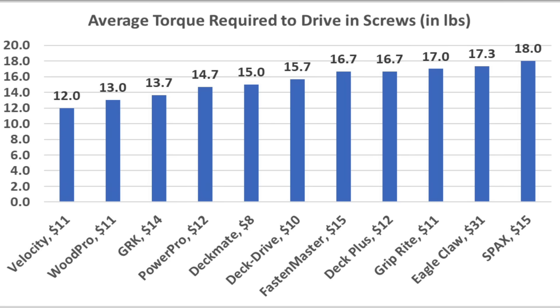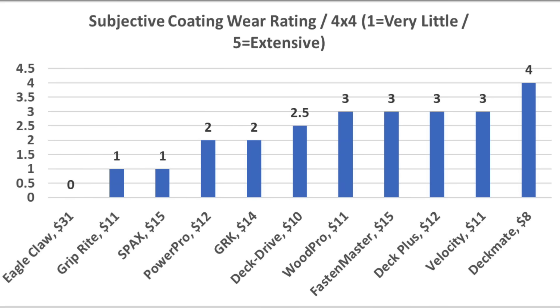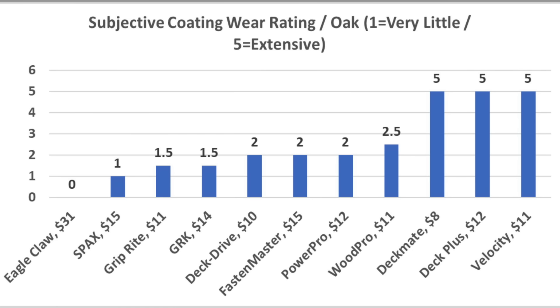For the easiest to drive, the Velocity came in on top at 12 inch-pounds, Woodpro wasn't far behind at 13, GRK at 13.7, PowerPro at 14.7, and Deckmate at 15 inch-pounds. For coating durability after the pressure-treated 4x4 test, the Griprite and SPAX came out on top with a rating of 1, and the PowerPro and GRK also performed very well with a rating of 2. After drilling through the oak, SPAX performed the best.